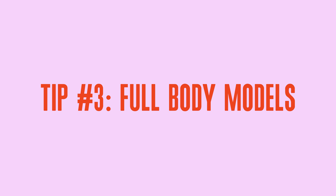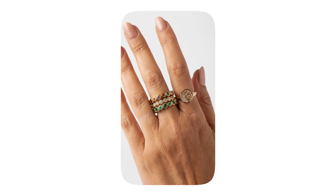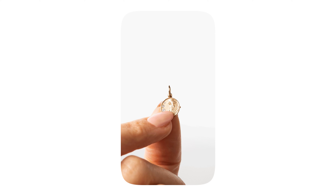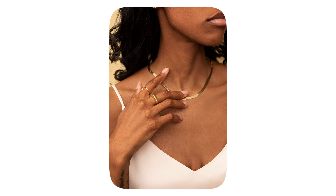Last but not least, the best way to showcase your pieces is by adding one of our pro service full body models. It's worth noting that if you exclusively sell rings, adding a hand model will get the job done. But for any earrings, necklaces, or bracelets, we highly recommend adding full body models to really portray how your jewelry falls. If you hire a full body model, hand modeling is included.